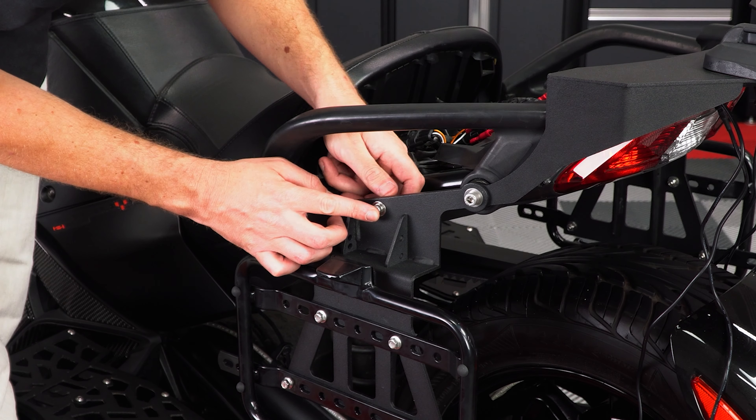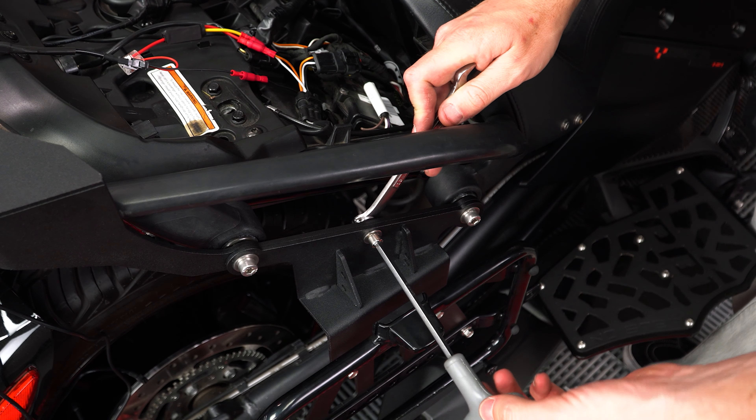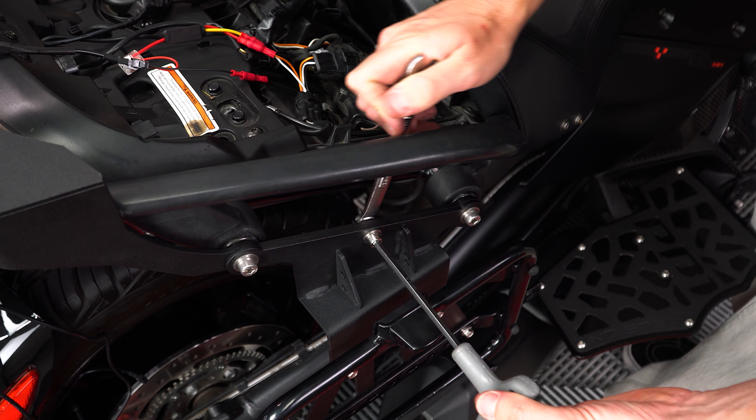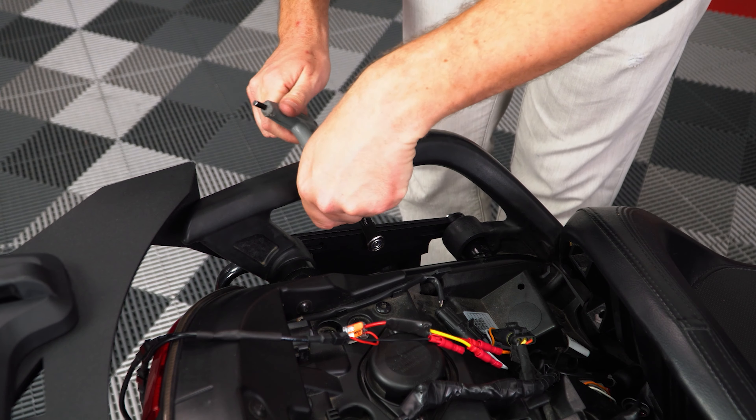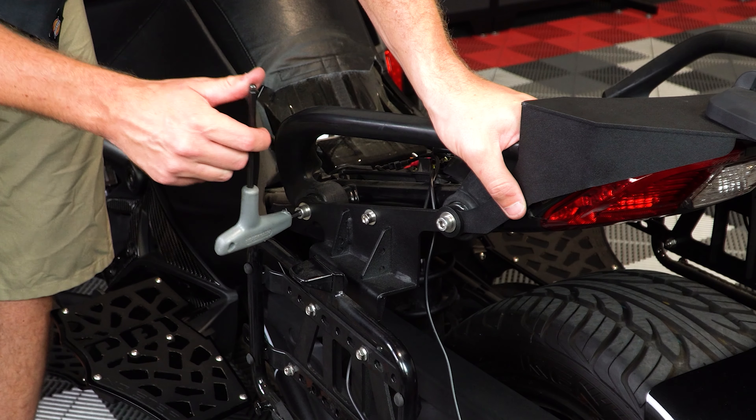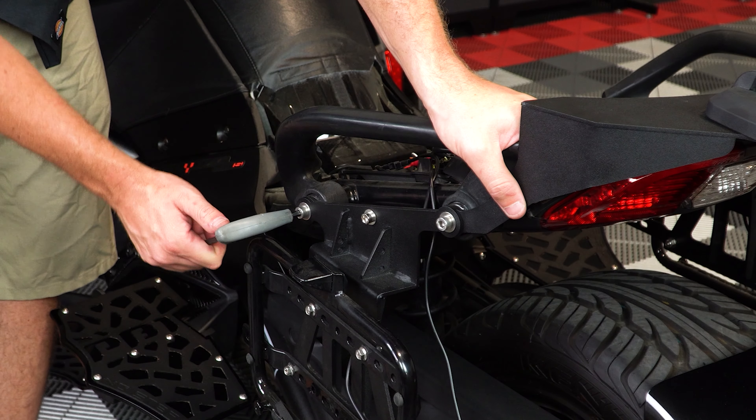Tighten those down so that they're nice and snug, making sure not to over-tighten. Now you can go back through and tighten down the rest of your hardware, making sure not to over-tighten.